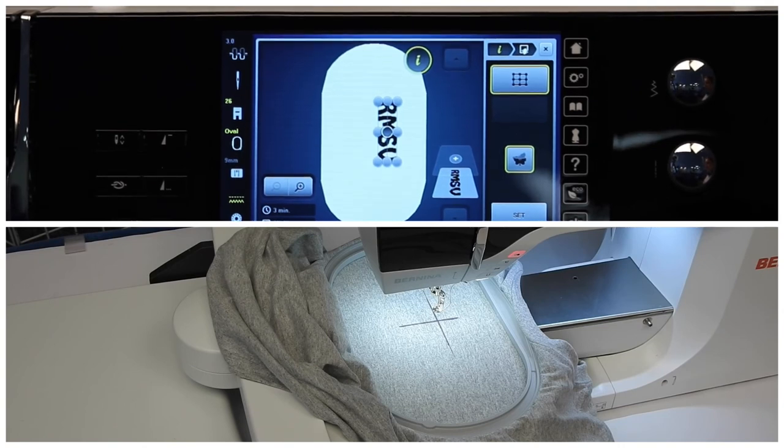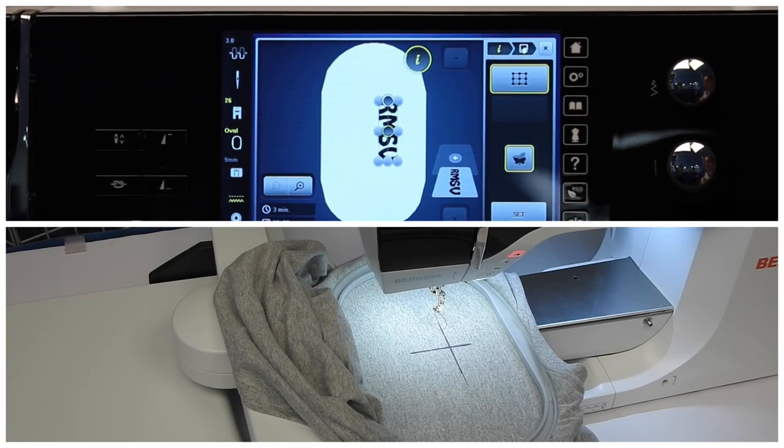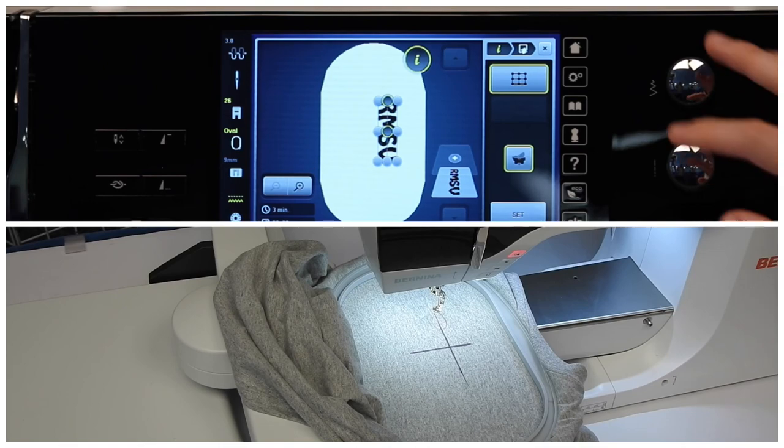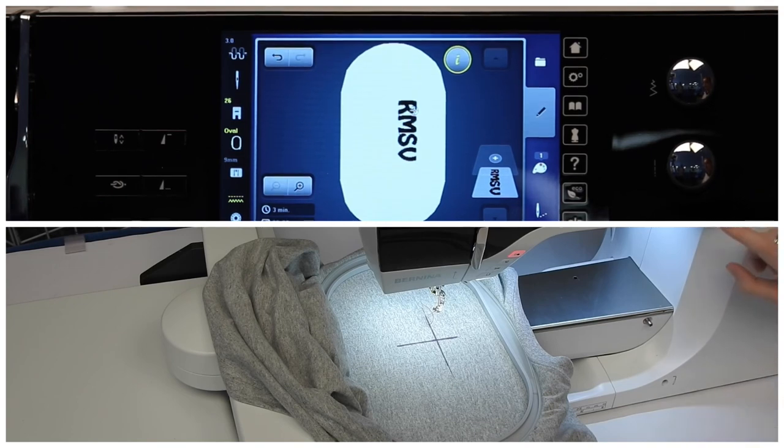Since the center is just a pivot point, I want to still make sure that my design is straight. I'm going to continue using the horizontal line and I can use either the right or the left point, and I'm going to make sure that the side of my design is still straight on my crosshair on my fabric. Continue tweaking your width knob until your needle lands directly on your line. Once you're happy with placement, don't forget you have to hit Set. Now my design is perfectly placed on the shirt. I can hit the X at this right-hand corner, and I'm ready to stitch out.